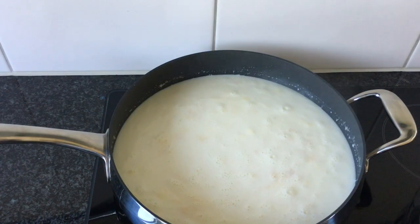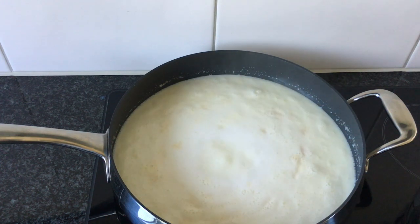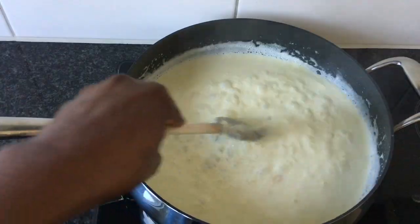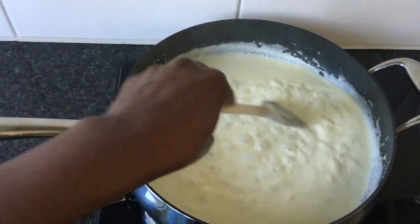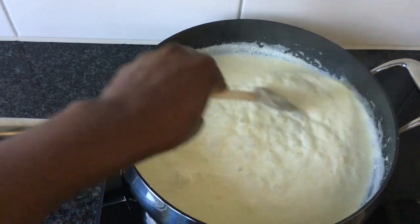Bring to boil while stirring occasionally. Once the milk starts boiling, keep on stirring occasionally until you get a thick paste. It is important to stir frequently to avoid the milk from sticking to the pot.